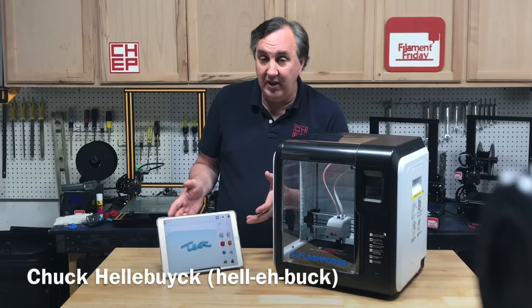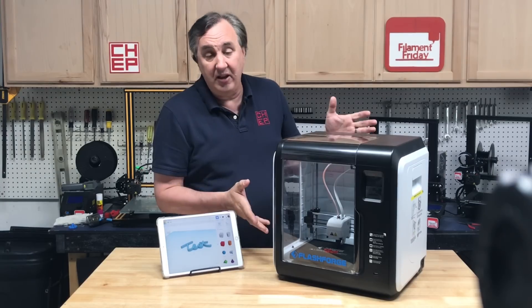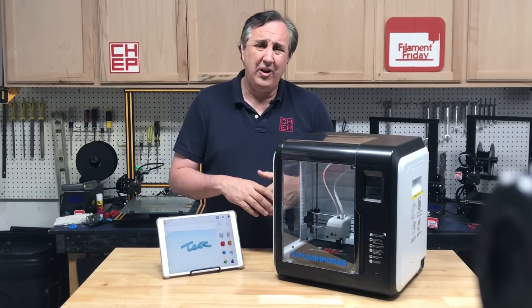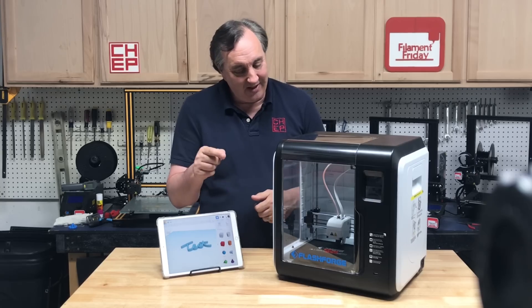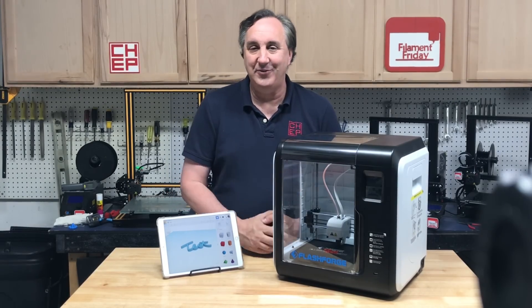Wouldn't it be great if you could create a 3D design on an iPad, send it into the cloud, have it sliced, and automatically print it on a sub $500 fully assembled 3D printer without all the technical setup? You can do it on a FlashForge Adventure 3, and I'll show you how on today's Film of Friday.